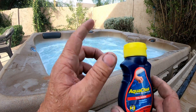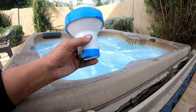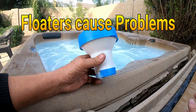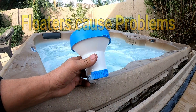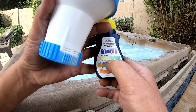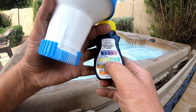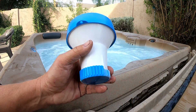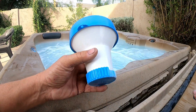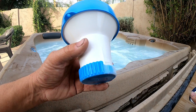Not only does the test strip show it, but he's also got this floater completely filled up with bromine tablets. That's fine to use, but the minute your reading hits 'okay,' you need to come out and check it — once a day or every two to three days. The minute it hits okay or above, this floater needs to be taken out. It should not sit in the hot tub 24/7, 365 days a year.